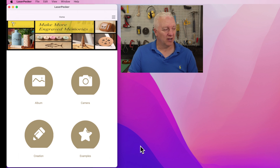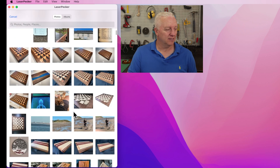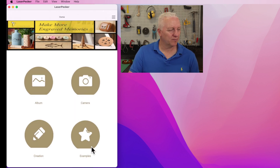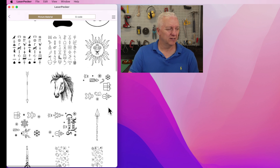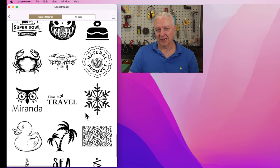Once connected, you have a number of options. You can take a picture of your subject right there, tap into your photo album, create your own design — even just a piece of text or a QR code, which is actually kind of cool. You can also pick from one of the examples that Laserpecker provides, and there are lots of them. So I'll start with this horse — it looked pretty interesting — and I'll just do a quick engrave of that. There's just an endless supply of examples here.